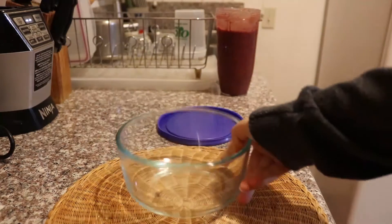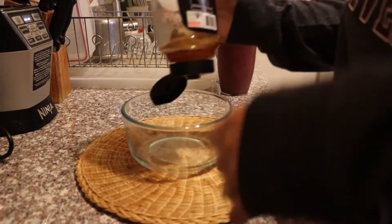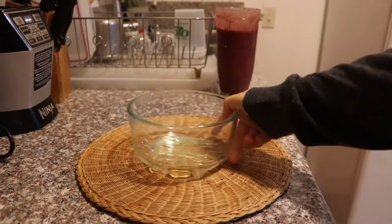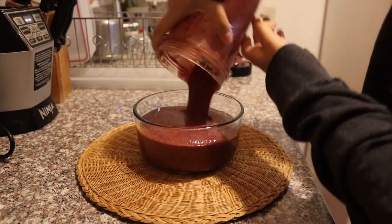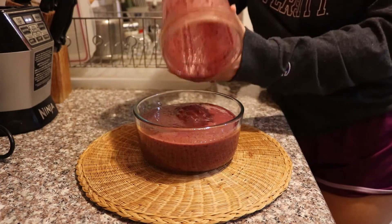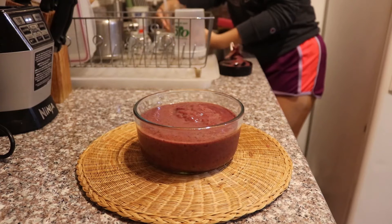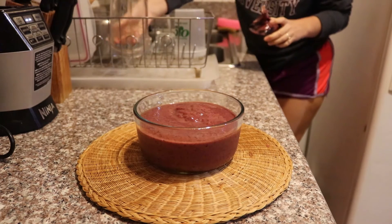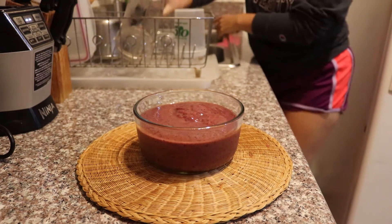Now that we're done actually making the acai bowl, we're just going to put it creatively into the container. First, grab your container and use the raw honey to create a very thin base at the bottom — I just like to do little zigzags. You can grab any honey that you want; I just use raw honey because that's what I had at home. Then pour the actual acai into the container. I like this container because I tend to make a lot at one time and just eat it over a few days, but you want to eat it within the first two to three days. Also, as soon as you're done pouring it into the bowl, immediately go and rinse out the Nutri Ninja cup — it's so much easier to wash it right away rather than let the fruits dry into the cup.